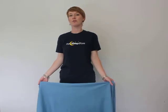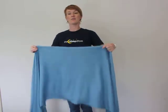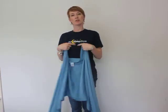Hi, so this is how you would wrap a Moby wrap with your newborn baby. It's very similar to a woven wrap but it's softer and a wee bit stretchier, so quite good for hanging around home. Ever so slightly different because of the stretch, you need to put the cross on the inside rather than on the outside.